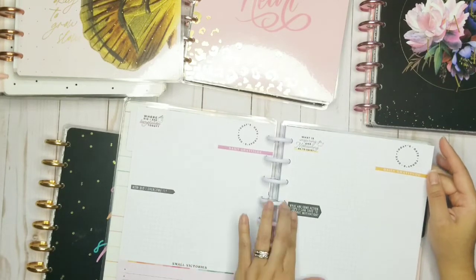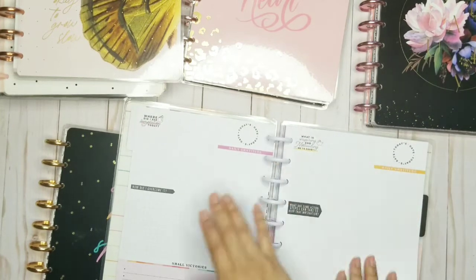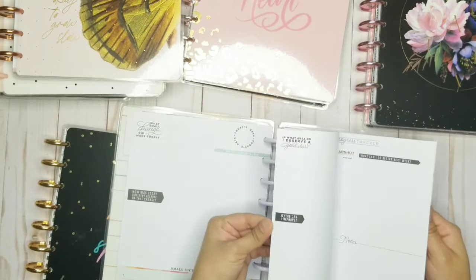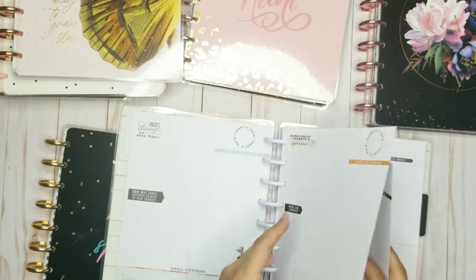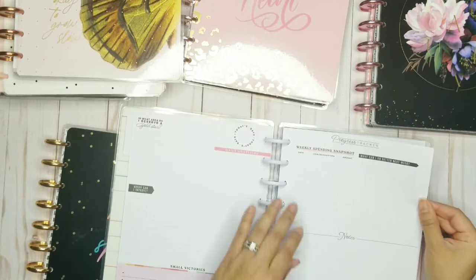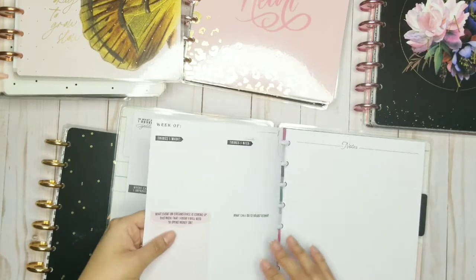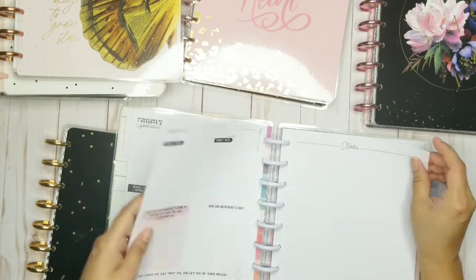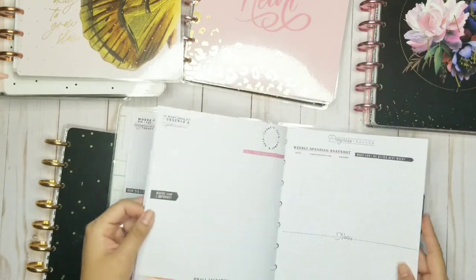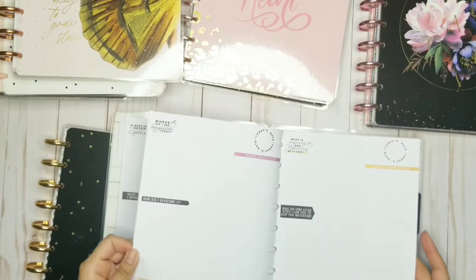Your small victories — what are some action steps I can take to keep that motivation? This is one day and another, and it continues going. At the end of the week you have your progress tracker, your weekly spending snapshot, what can I do better next week, and your notes. Then you start over a new week. You have your week, your notes, your seven days, and then at the end of the week your spending snapshot and notes again. And it starts over.